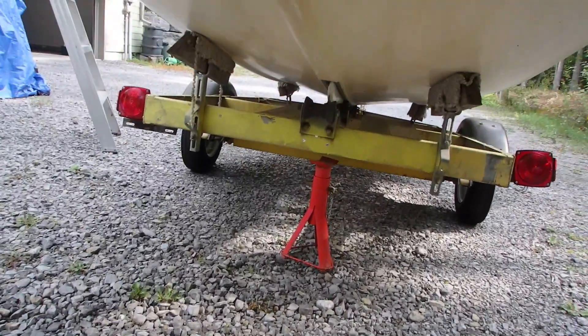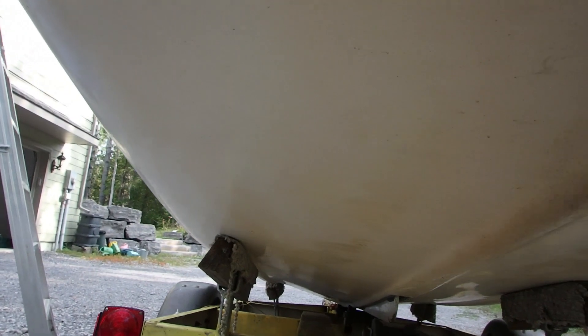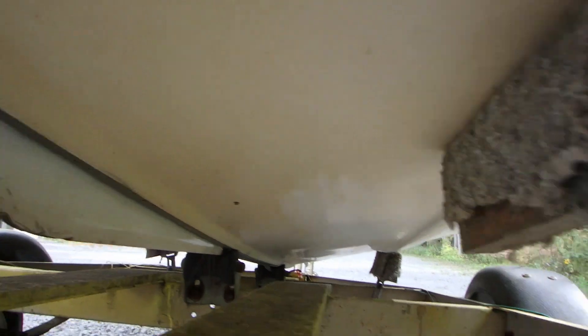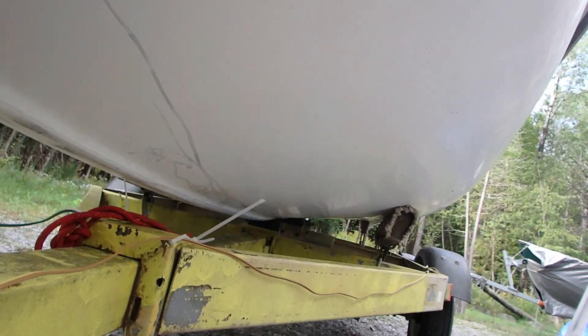Looking at the underside — again, no visible damage. The stern area is going to need a new slot rubber. Centerboard looks to be in good shape. Looking down the hull, no visible damage. And up at the bow, there's that little ding. Being dirty, there's really nothing I'm seeing in terms of damage to the hull. Anything that's there will buff out.